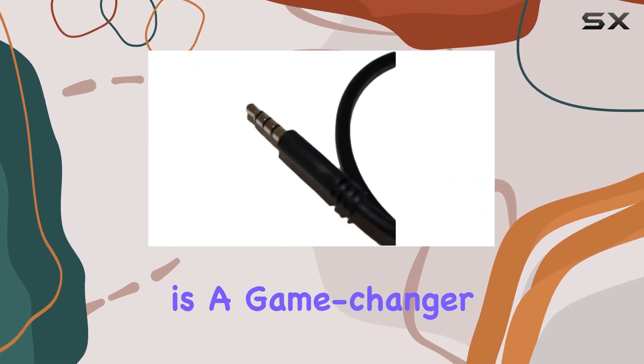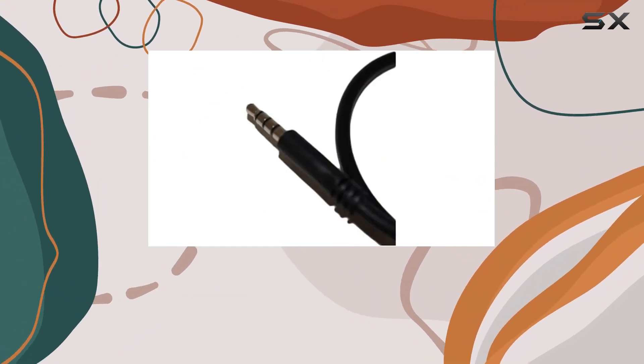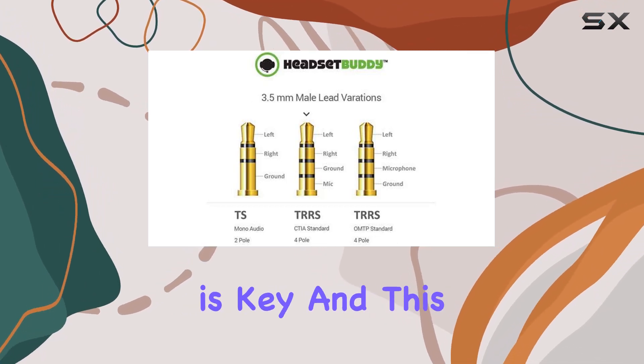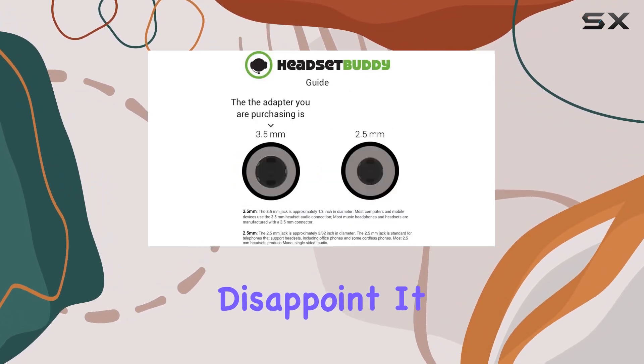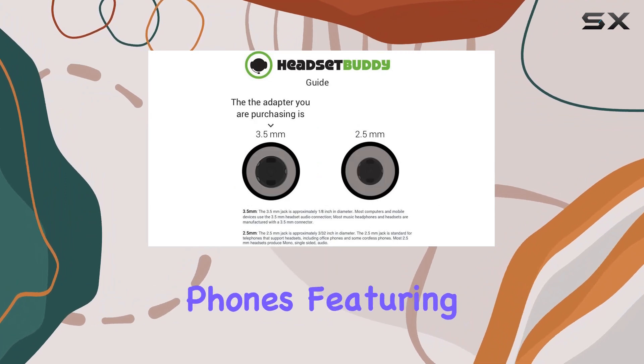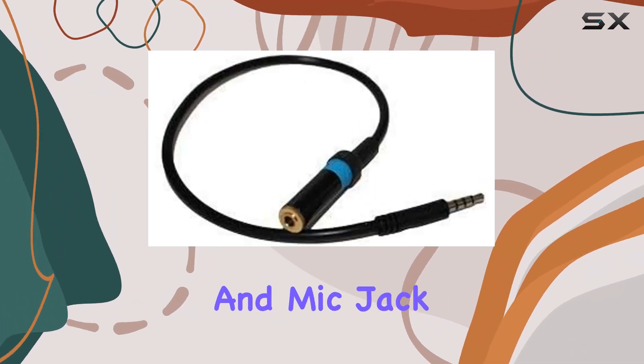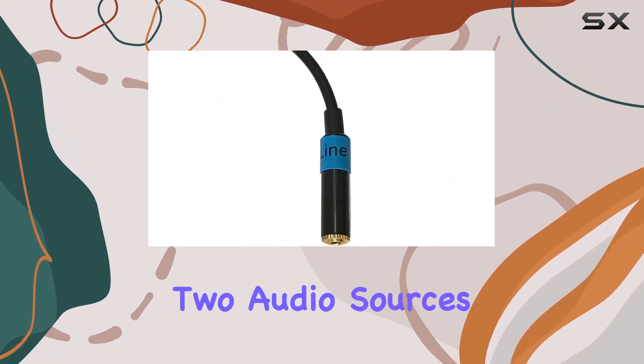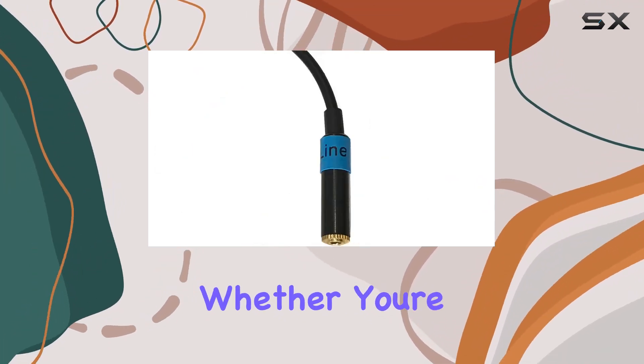The included line-mic attenuator is a game changer, effortlessly converting line level to mic level and ensuring your recordings sound just right. Compatibility is key, and this adapter doesn't disappoint — it works with most phones featuring a combined headset and mic jack, and if you're feeling ambitious, throw in a splitter to connect to two audio sources simultaneously.